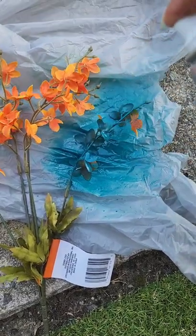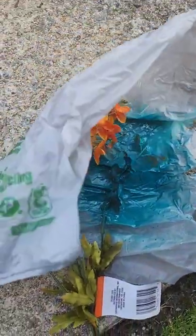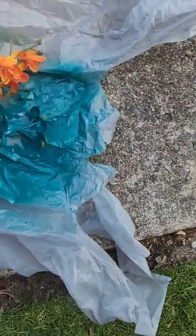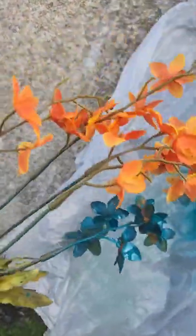Okay, work with me here. So I think it's possible. Here's the finished result — the camera's not really picking up the teal color on my end, but it is possible to spray paint flowers.